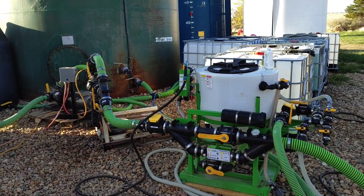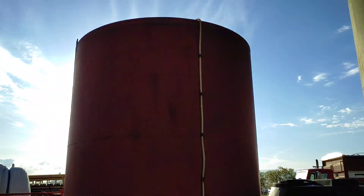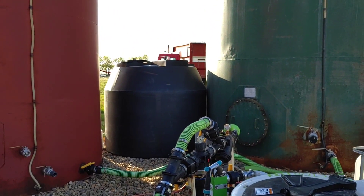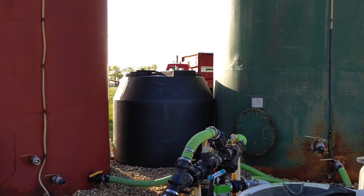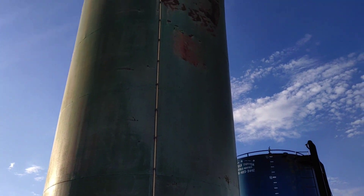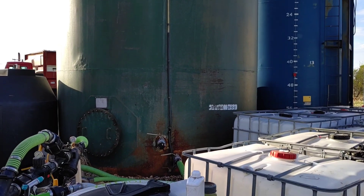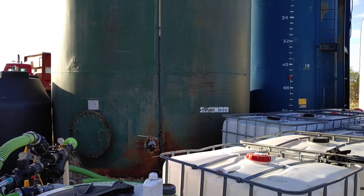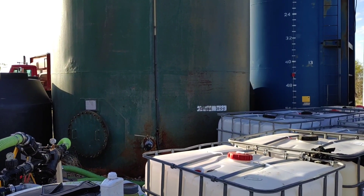First we're going to start with explaining what is in each of the tanks. This red tank is 10,000 US gallons and we use it to hold water. That little black tank there is about 1,500 US gallons — last year it held humic and this year I put sulfur in it. The big green tank is 42,000 gallons, and this year it held all of our nitrogen, which comes in UAN, most of our sulfur, which comes as ATS, and the appropriate amount of humic acid to buffer the salt toxicity so I can actually put it in the ground without killing my seed.